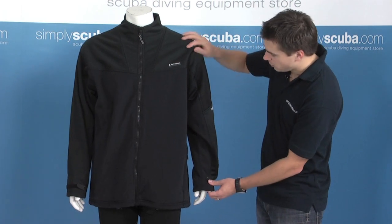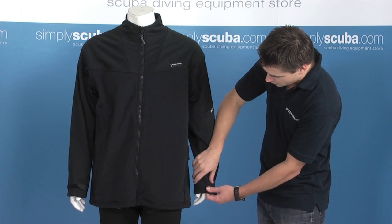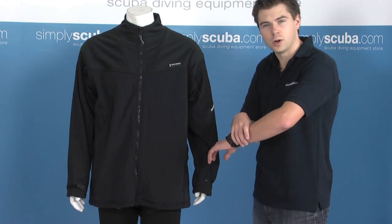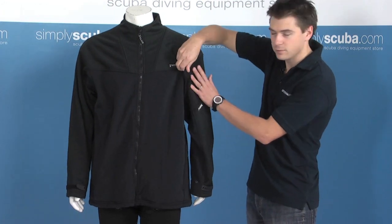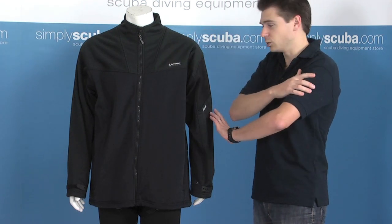There are a number of vents which are specifically placed for dumps. On the cuff there are a couple of vent holes so that the air doesn't get trapped and caught up against the dump itself. And as we go up the arm you can see there's a big vented area which is great for allowing the air out of your shoulder dumps.